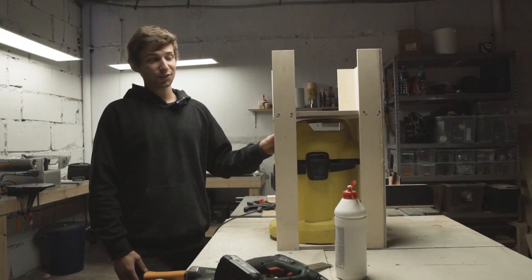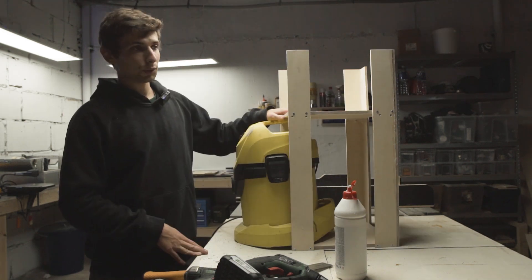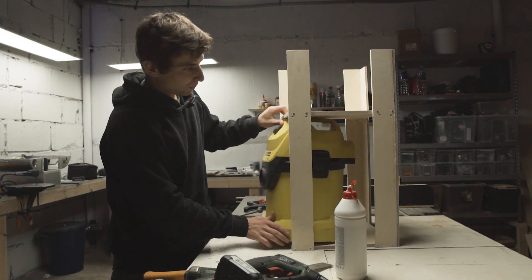So I actually screwed up the first time. I made it too small and the vacuum cleaner didn't fit. So I had to raise this piece up and now it fits beautifully.